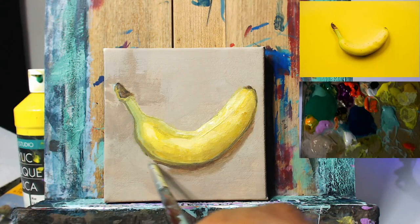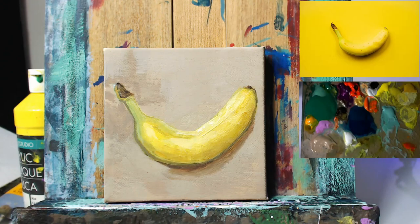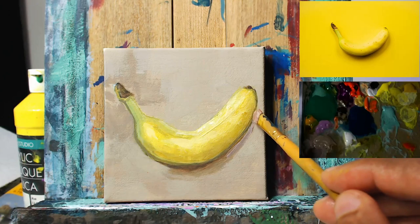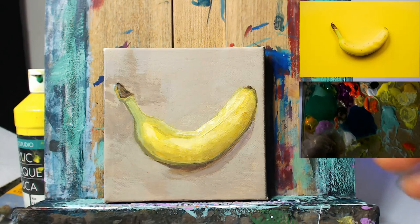Mixing a darker value now with our raw umber and purple mixture for the shadow and just dropping that in, again just using the reference photo to get a general idea of where I want to go. Adding a bit of raw umber into this as well now — a little bit of the lavender color we have there, that's the dioxazine purple and white — and then just dropping that in here to blend this shadow area into the background a bit more, just another transitional value.